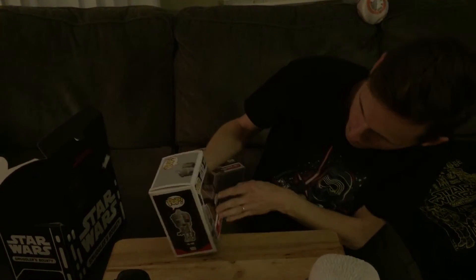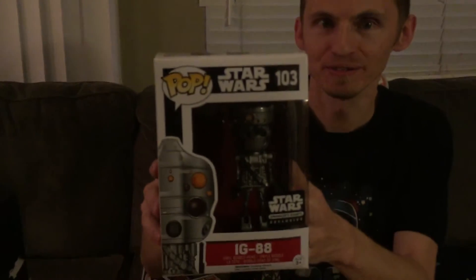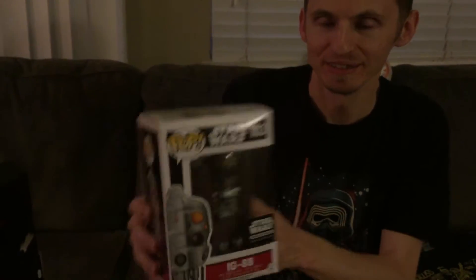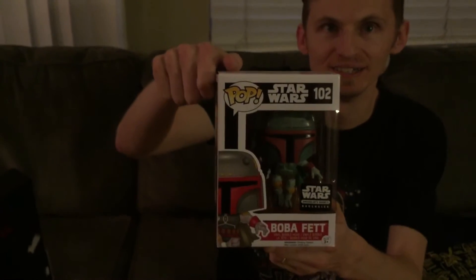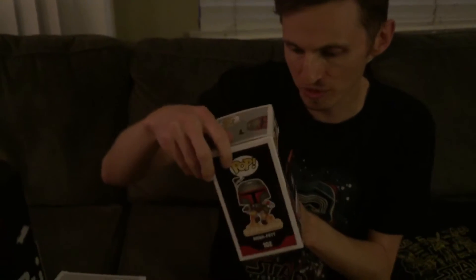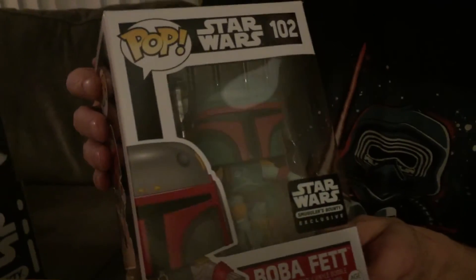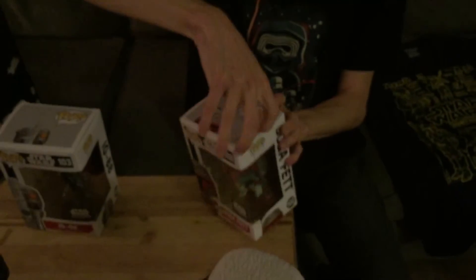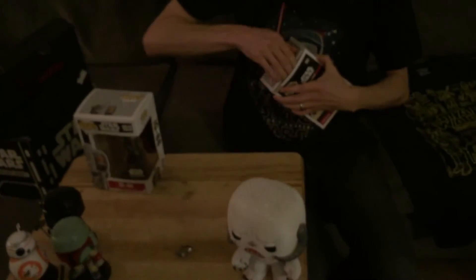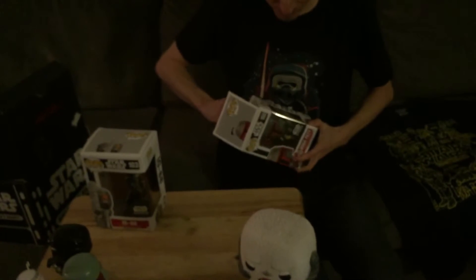We got IG-88 — he's a robot bounty hunter, sorry about the terrible lighting. And then we got another Boba Fett. This one looks like he's got his jet pack going on. Can't really see it in the box, but hold on, let me take him out real quick.